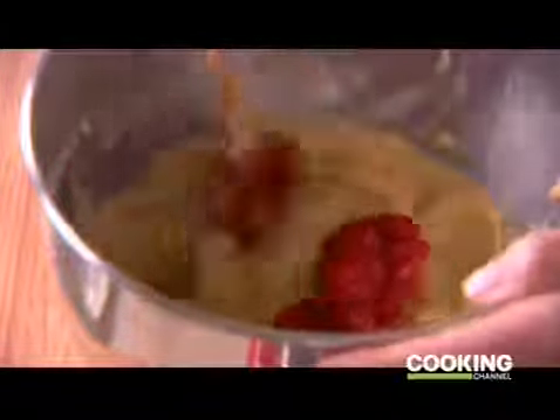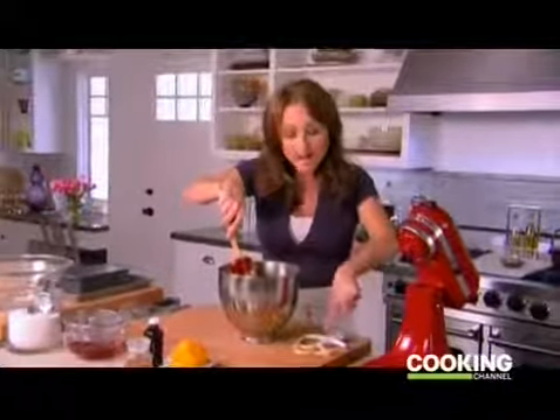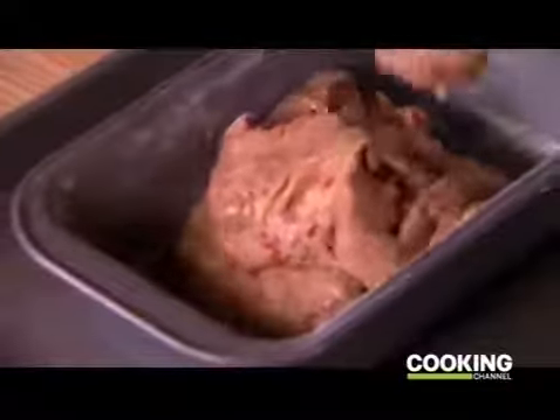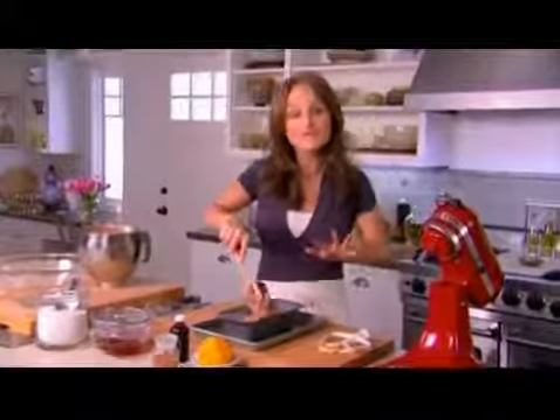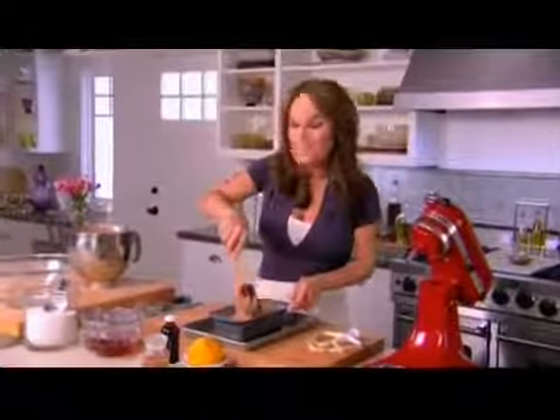Now I'm adding one ten-ounce bag of frozen raspberries that I thawed out completely. I'm adding them at the end and mixing them in with a spoon because I want nice chunks of raspberry in every bite — if I put the bowl back on the mixer the paddle would just smoosh them. I pour the batter into a loaf pan that's already been buttered and floured, level it off slightly, and we're going to bake this in a 350-degree oven for 55 to 60 minutes. Up next I'll show you how to finish it off with a Vinsanto cream.